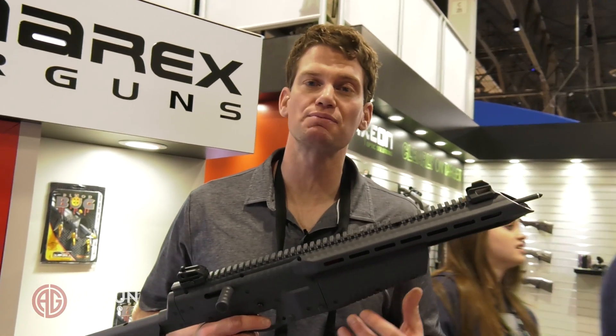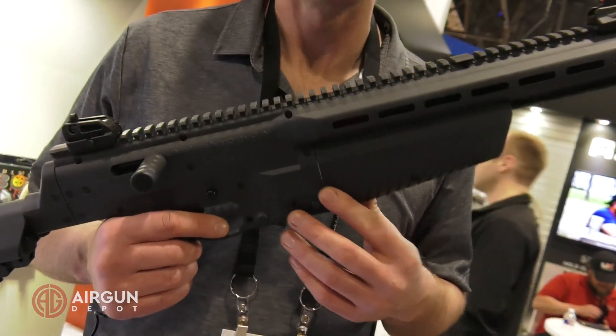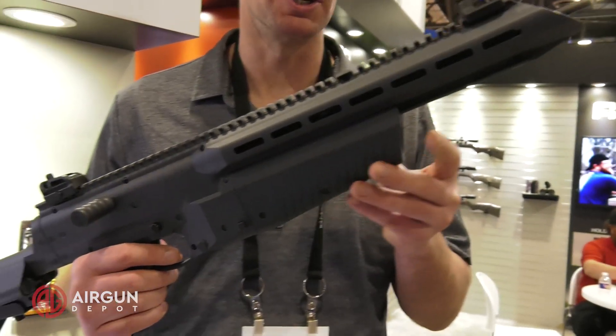SHOT Show 2020 — I'm here at the Umerix booth giving you a first look at the new Air Javelin. You guys know the Air Sabre, a really powerful, accurate PCP arrow rifle. This is a CO2 version.